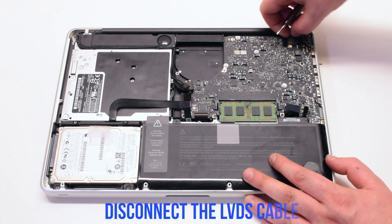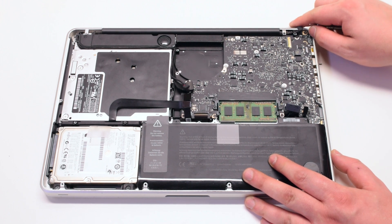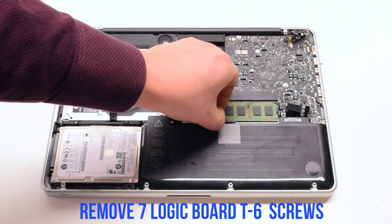Disconnect the battery light indicator. Pry back and disconnect the LVDS cable. Remove the seven logic board T6 screws.